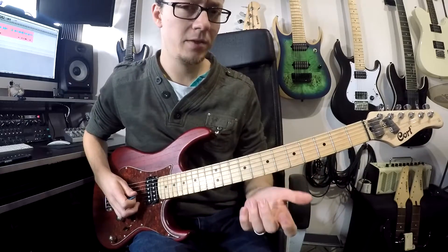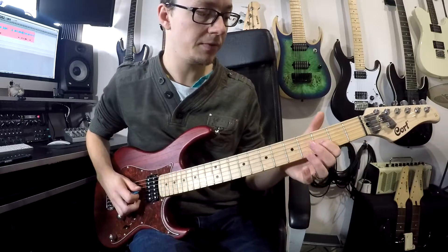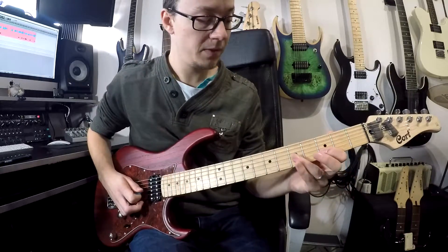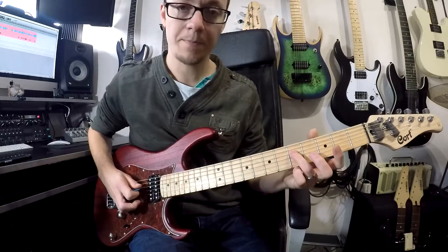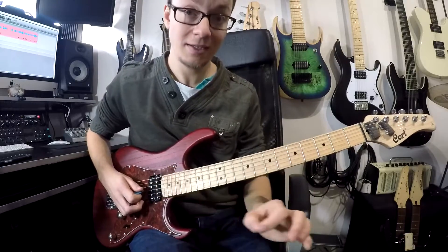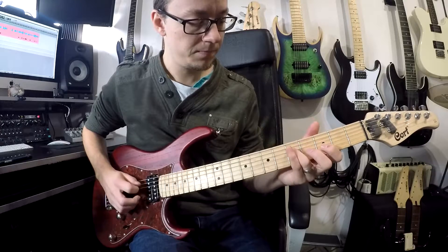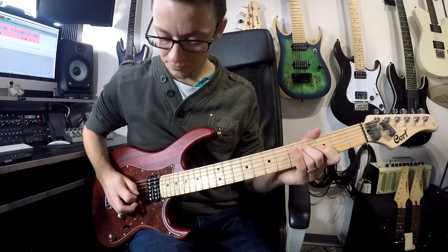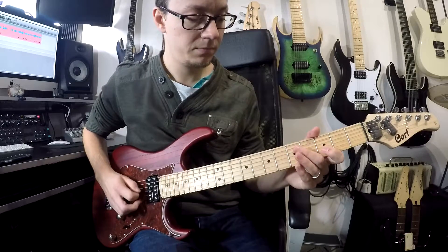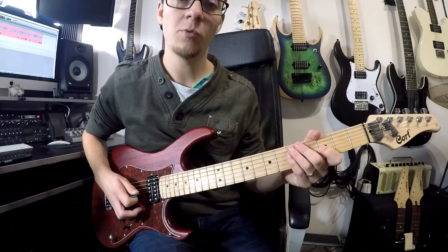The way that I do it — and I think the way that John Petrucci does it — is instead of doing it all on the same string, we do the pull off from the third fret, and instead of picking that open G again, we do that same note but move on to the fifth fret of your fourth string. So it's across two strings, but the technique is exactly the same; you just need to move your pick across.